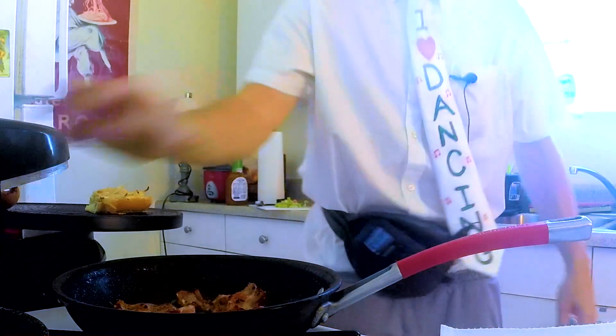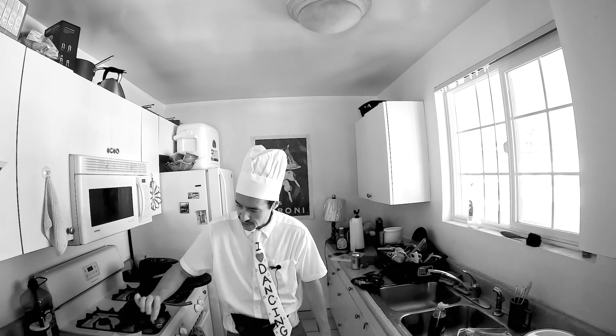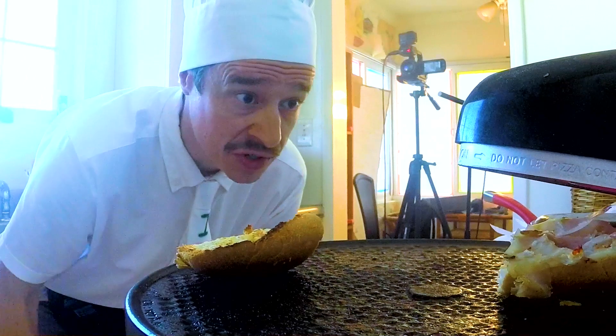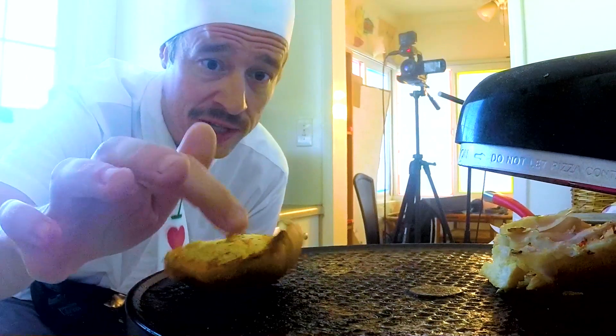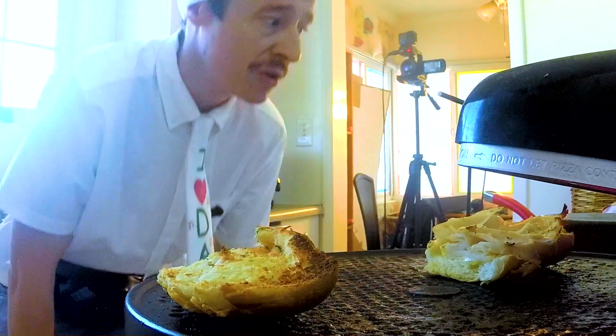Sandwich is looking good. Every good chef should sample the food before it goes out, so I'm just going to try this bacon — see how I did. The cheese is starting to melt, bread's browning, turkey's browning. So this is ready to go, I think.